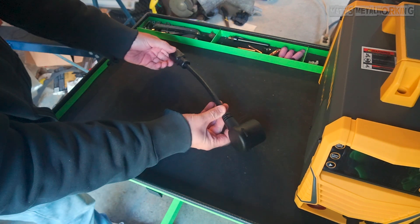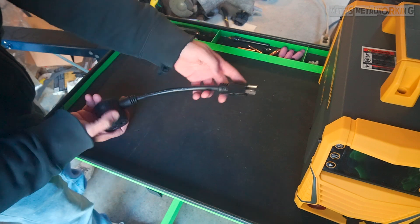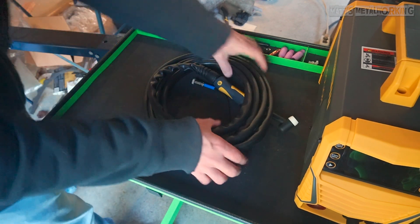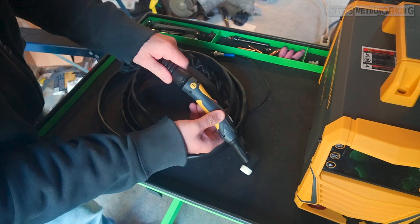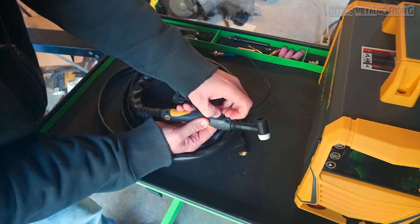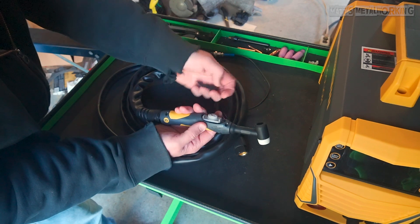Next is the 220 volt to 110 volt adapter, and finally the TIG torch. It's a number 17 torch, which is a fairly common style and parts can be easily found for it. It's a rigid head, air cooled, with a switch on the torch. The cable has a full length of 13 feet and is very flexible. The switch surround does come off, which could possibly be for maintenance.